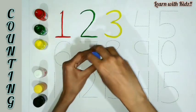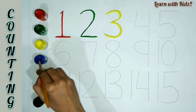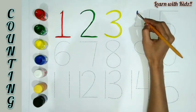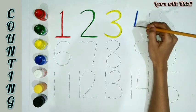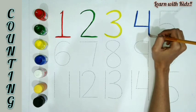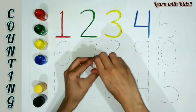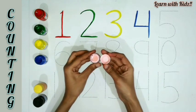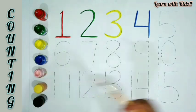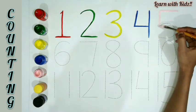Blue color. T-H-R-E-E, 3. F-O-U-R, 4. Pink color. F-I-V-E, 5.